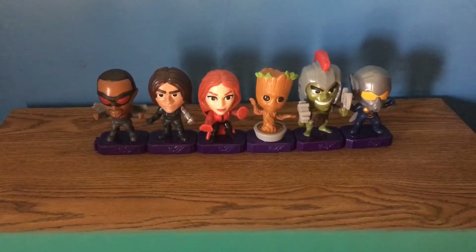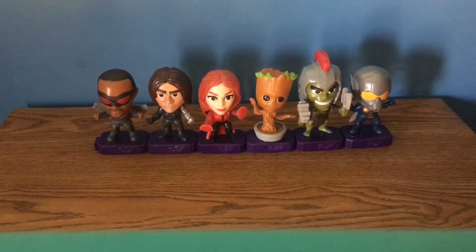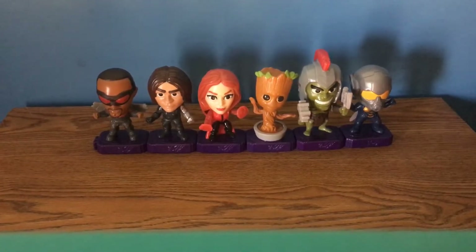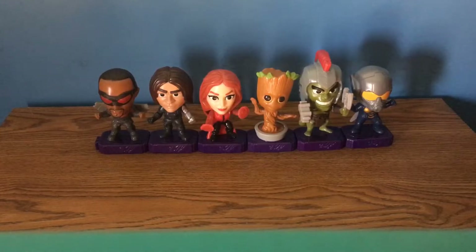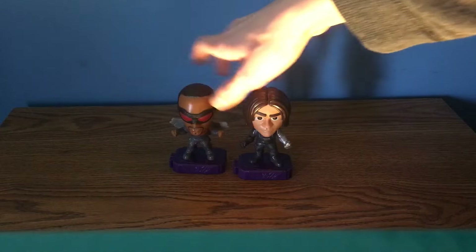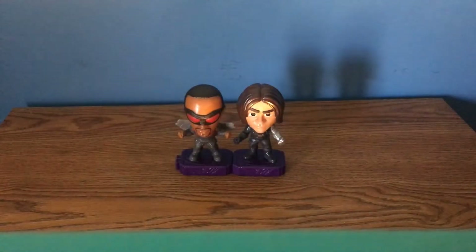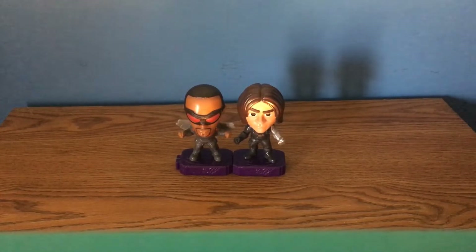These are all the figures I managed to get from this set. We're going to do a breakdown one by one. As you can see, I have them all connected on their bases, which is one of the cool features — they all connect at their bases. We'll go more into depth on that later. Let's start with the Falcon, and we'll do the Winter Soldier at the same time since they're kind of a dynamic duo in the MCU.